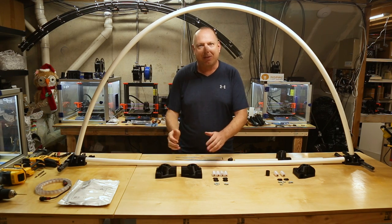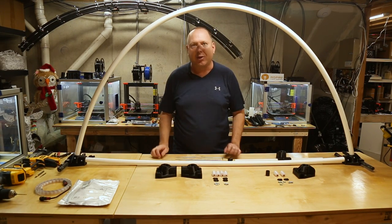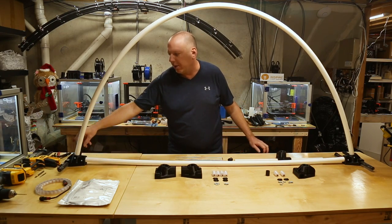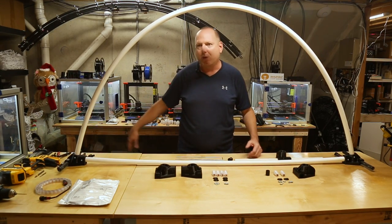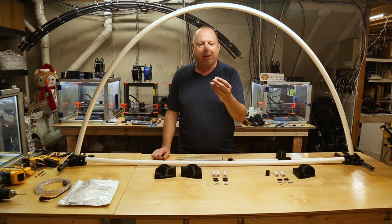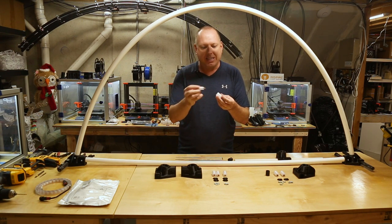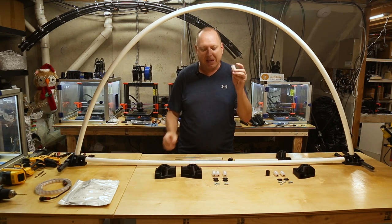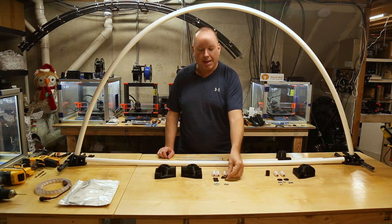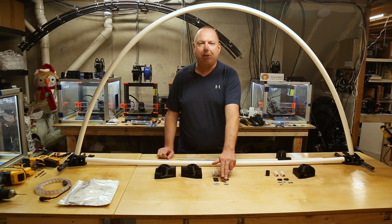The Ultimate Arch Base kit comes with two arch bases — there is a right and left side, because there's an exit slot for a pigtail. The pigtails are on the back side, so viewing from the front, pigtails will be towards your house. The kit also includes four of our revolutionary pixel strip holders — a really cool design that holds pixel strips in place — working in combination with end caps that small bungees snap into, as well as eight screws: four 8-32 by half-inch length screws and four 8-32 by three-eighths inch screws.